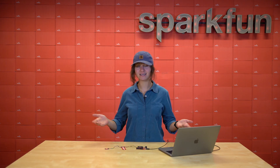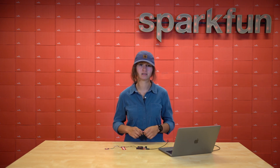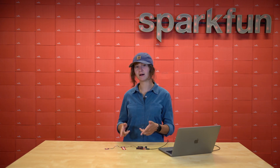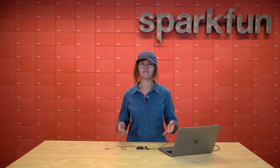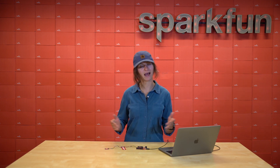Well, if this board can take the heat, then it can pretty much take anything that your project may require. And even if you don't have a project that requires it right now, you should still pick it up because this thing is just plain fun. Make sure to get yours today at SparkFun.com, and happy hacking.